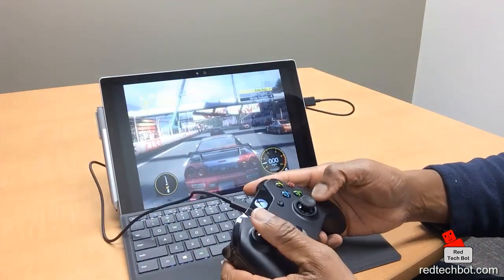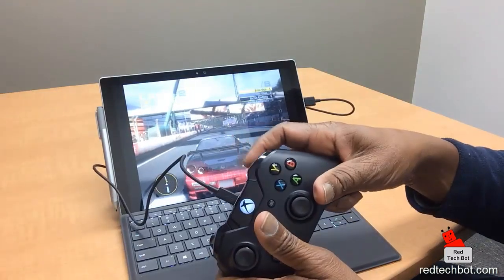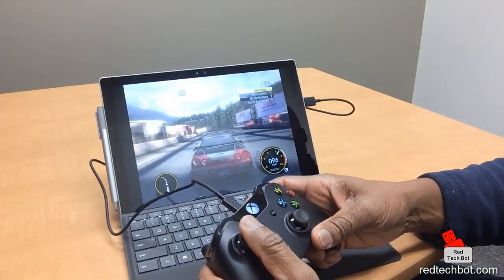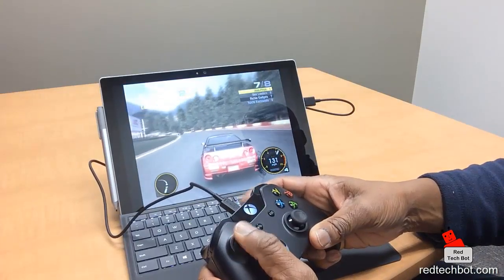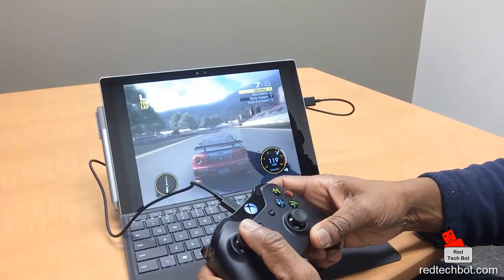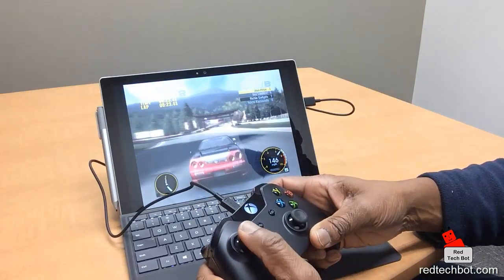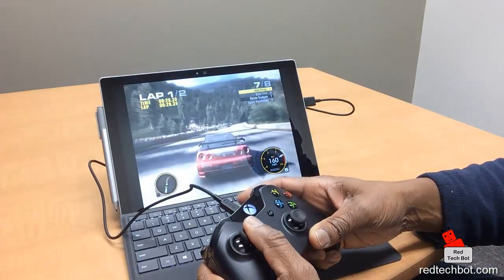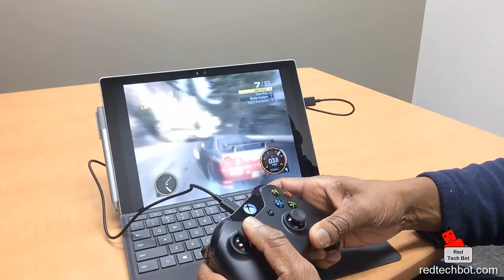I just wanted to show how easy it was to connect. The trigger button is my throttle and my left analog stick is my steering. What I like about the trigger buttons is they're analog too, so you can realistically mimic a real-life accelerator. It's not digital — not just full throttle or no throttle — you can actually control your throttle precisely.